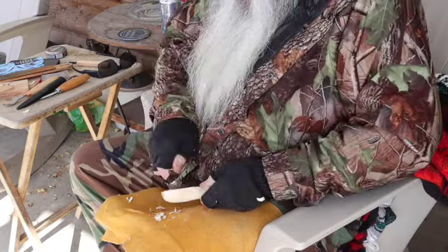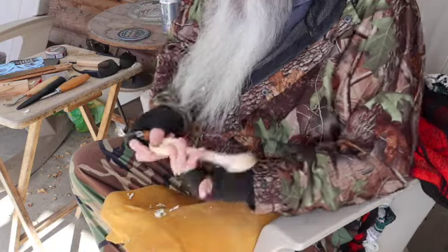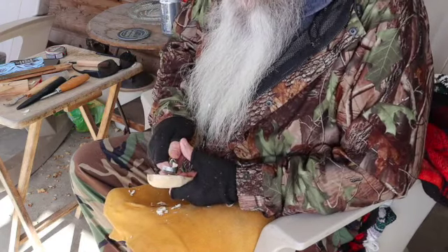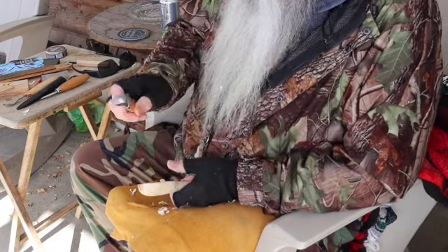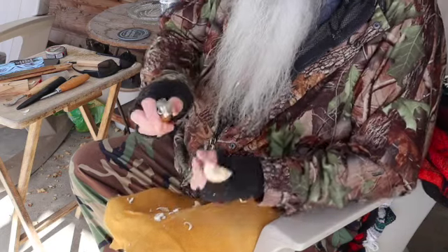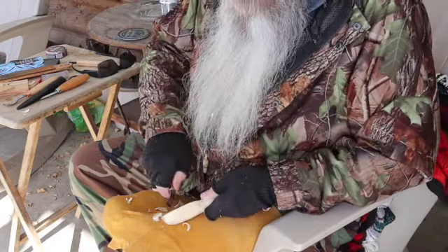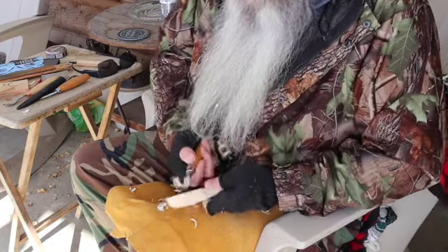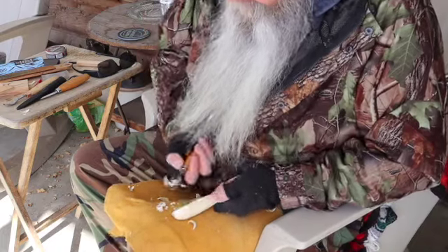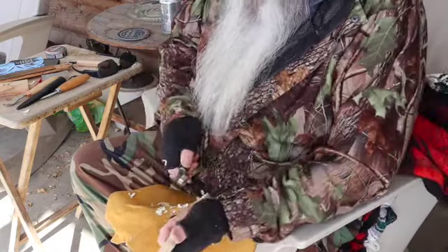These are just my basic tools I got. I thought if I really liked it and enjoyed it, I might invest some money in a little bit nicer tools. These don't seem to work too bad though. Like I said, this is a Mora. Really the only thing I don't like about this one is it's sharp on both sides, so you really can't put your thumb on the back to scoop. But it does a really nice job.